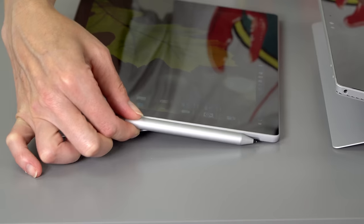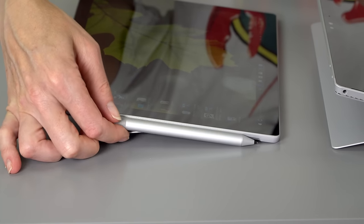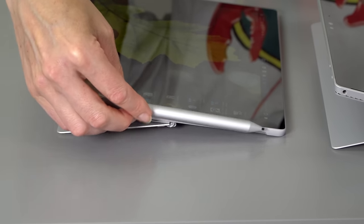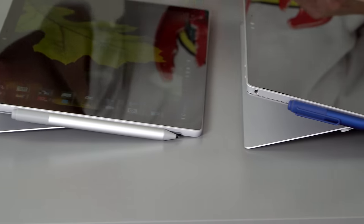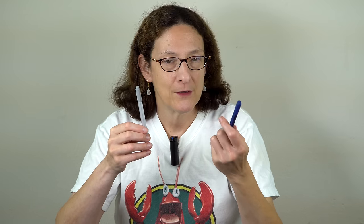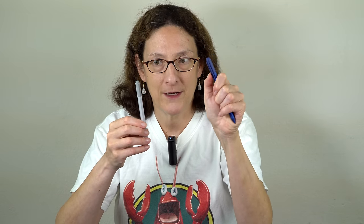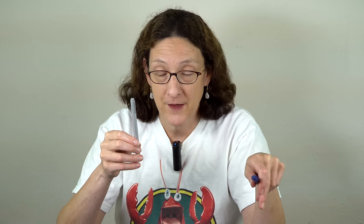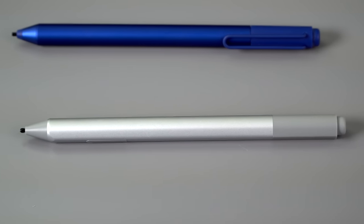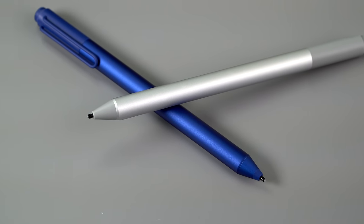The pen magnet is stronger — it's really on there and hasn't flopped off even in a bag. The new pen has no pocket protector clip, otherwise it looks similar. It will be available in colors to match the type covers, though only one color is available right now. It still uses N-trig technology — Microsoft bought N-trig, a competitor to Wacom.